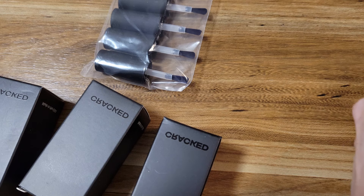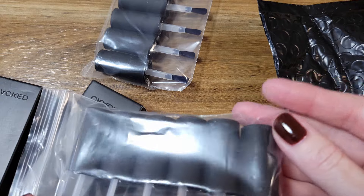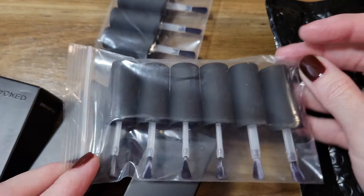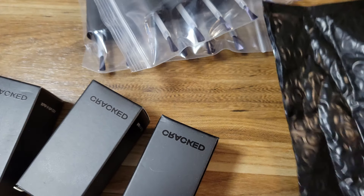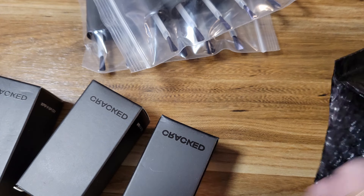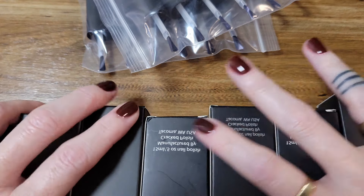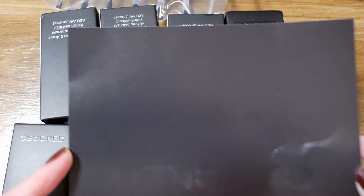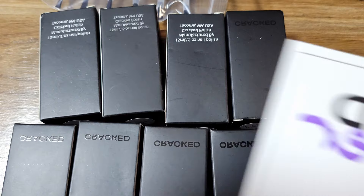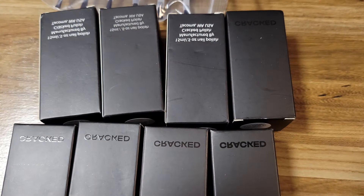I didn't show you guys the sticker I bought last time, so this time I will. This is all the polishes — I got a good chunk of polishes here. Let me get the stickers out so we can show you those. It does come with the matching postcard that matches the packaging. I think this is very nice.